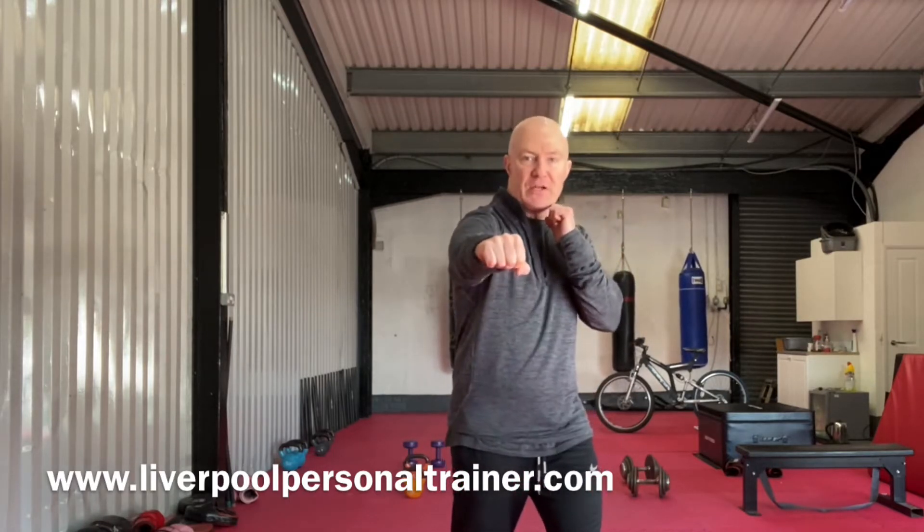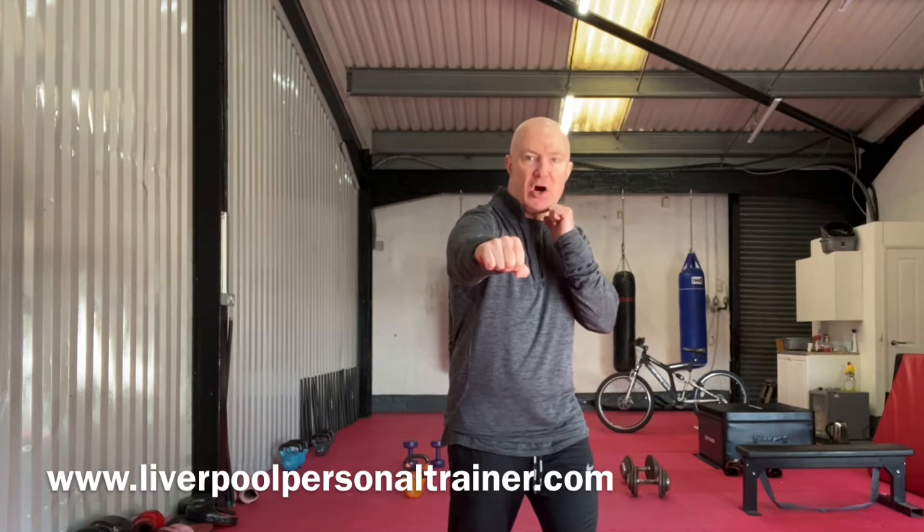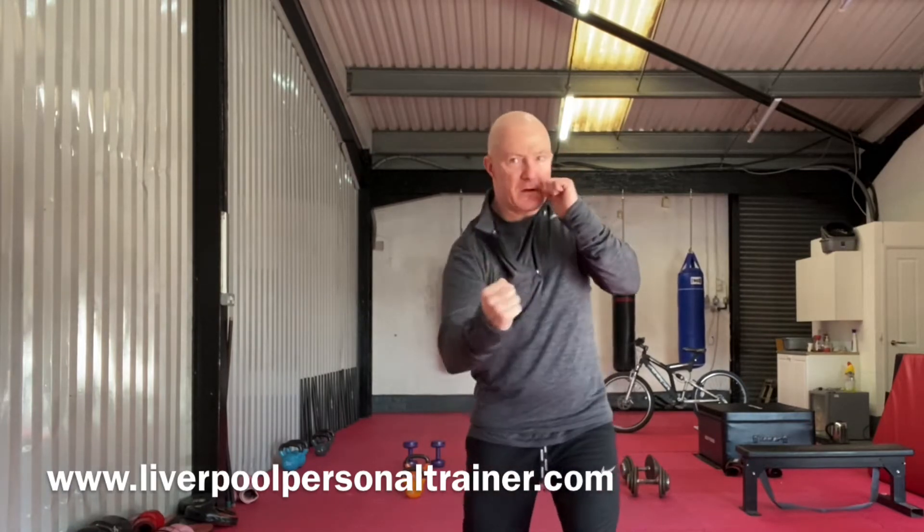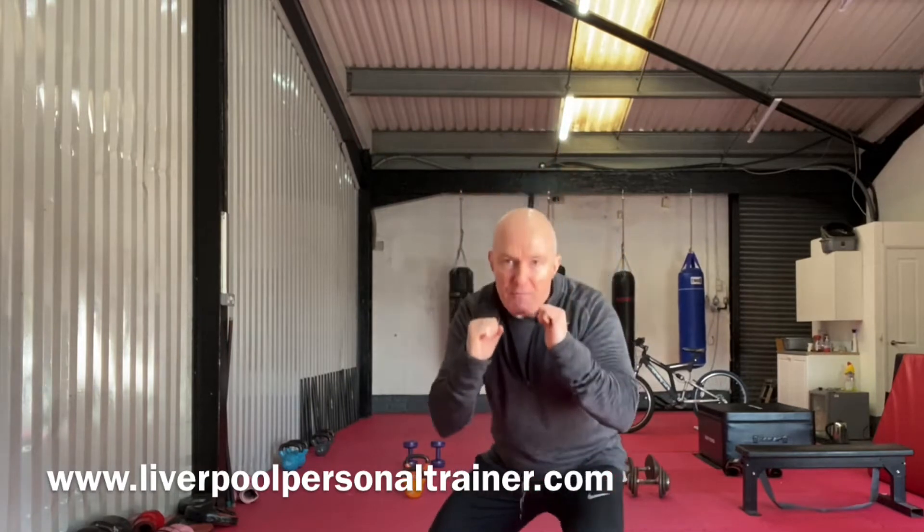So we're going to hit a right cross, turning the shoulders into the shot. Left hook, elbow right behind the fist. Double uppercut. Back to the hook, back to the straight, half a squat.